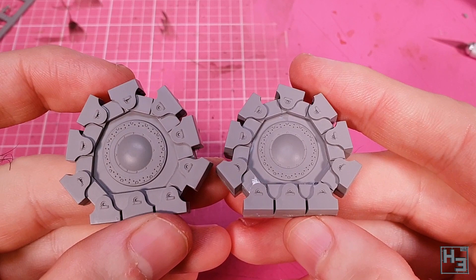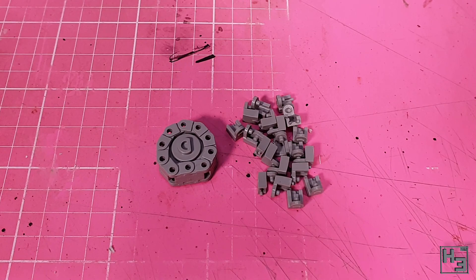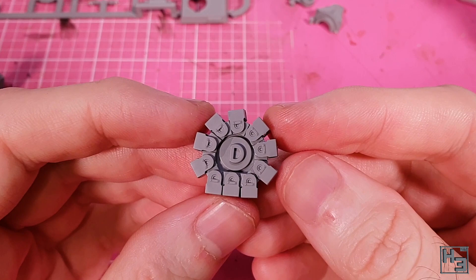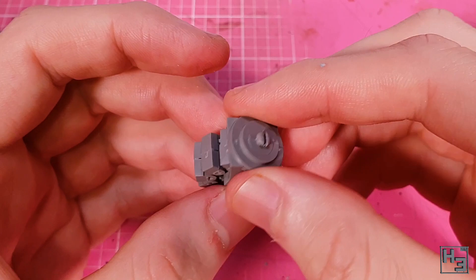We follow this with yet another wheel — a smaller version for the steering part of the vehicle, which is a kind of tricycle design. The parts are obviously different but it goes together pretty much the same way as the larger wheels, just a tiny bit more fiddly owing to the smaller size. Not really difficult, just a bit time consuming and repetitive — but worth it because the result is rather good. Next comes the holder for the steering wheel, which goes together nice and easy with keying to ensure proper alignment.